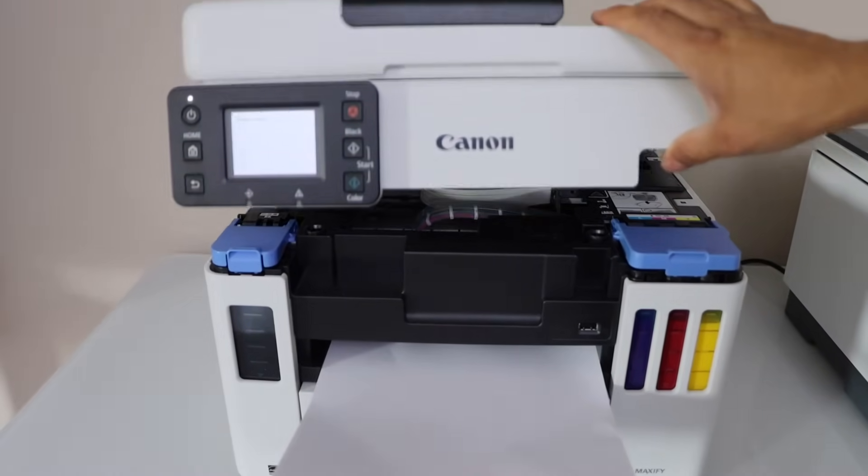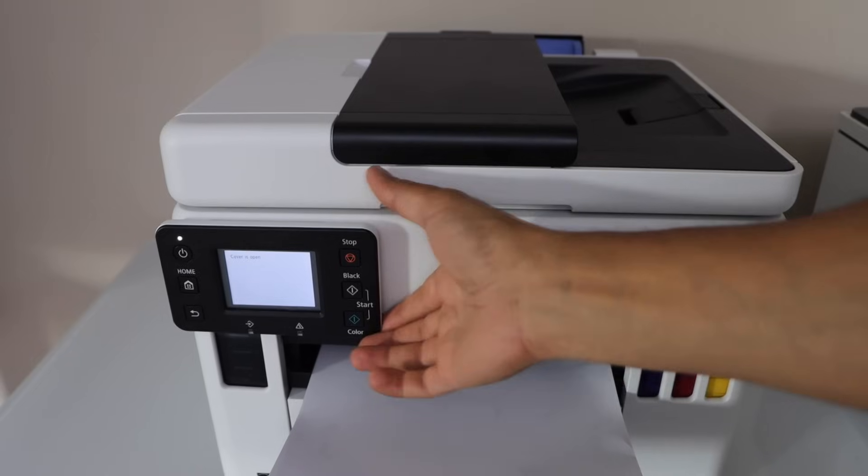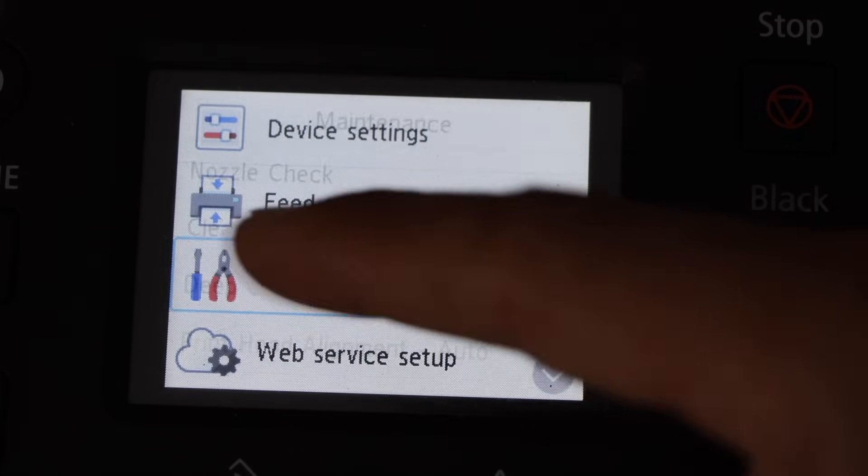Now lift it up and it will close automatically. Go to the printer display panel. On the panel click on the setting icon, then go to maintenance.